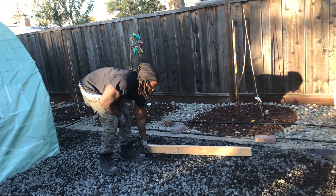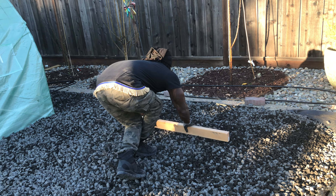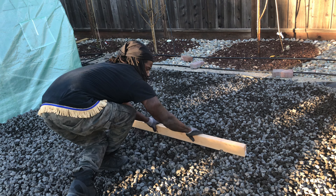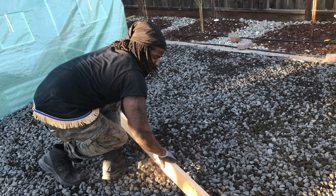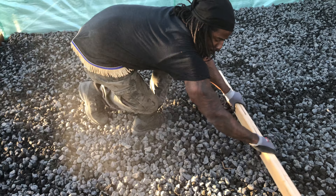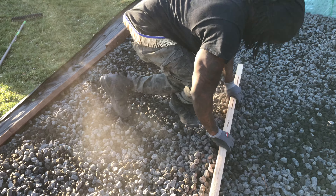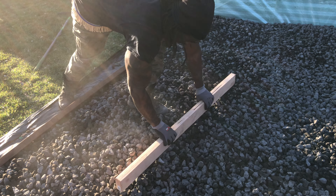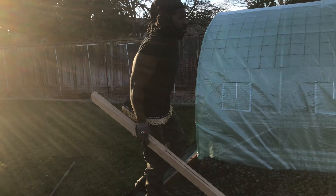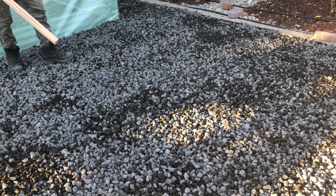So this side right here is too large, too high. Let's just scrape it down. We got a big hook right here, so we will ride it down to match this grade, this radius over here.